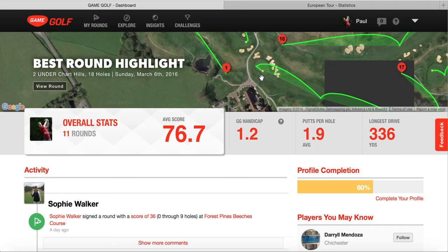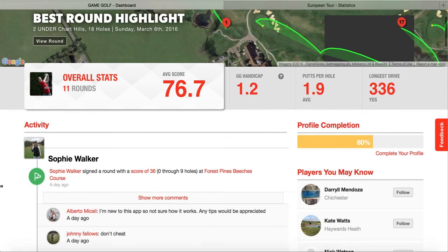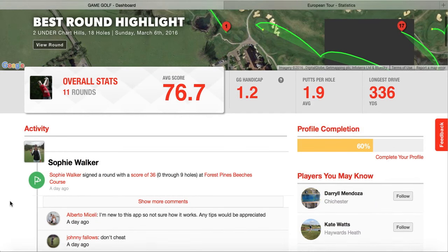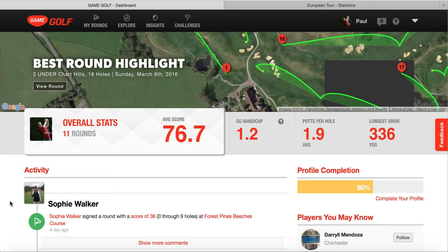I hugely recommend it. We're going to analyse it through my game and I've done 11 rounds, as you can see there. My scoring average is 76.7, and it really highlights the weaknesses, highlights the strengths, and can give you a detailed analysis of your entire game.